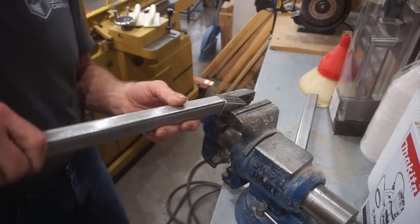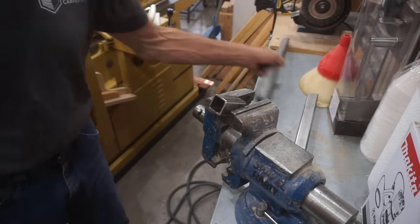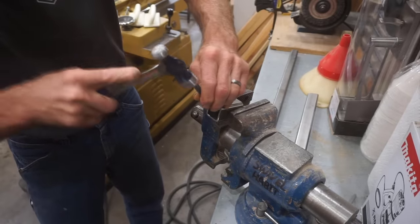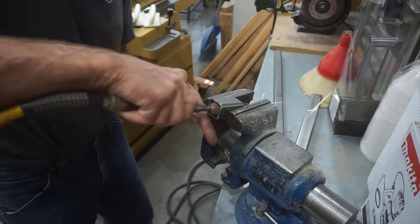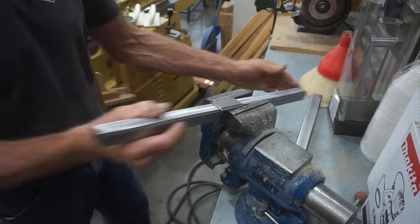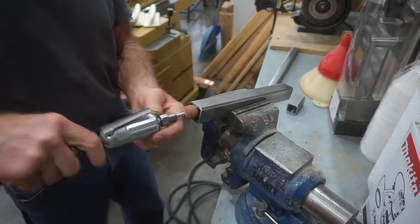When makers run into this problem they usually figure, how tough can it be? They set about filing, chiseling, or grinding to remove the weld. It's not impossible to do a short piece or two up to a few inches long, but results are slow, frustrating, and marginal at best. Anything longer than three inches or so becomes exponentially problematic.